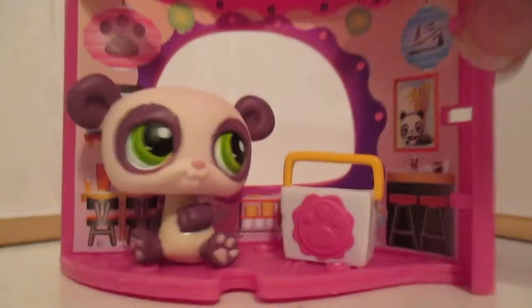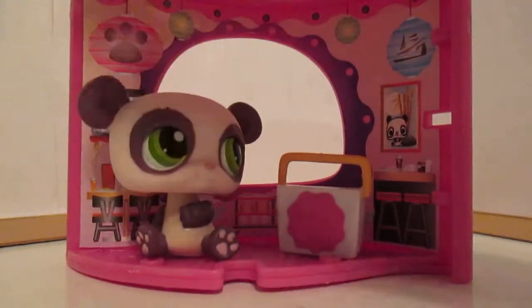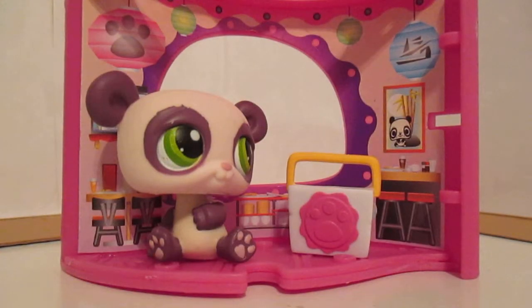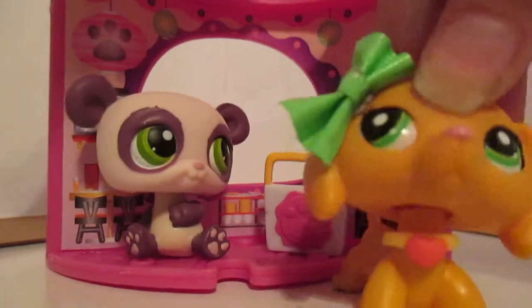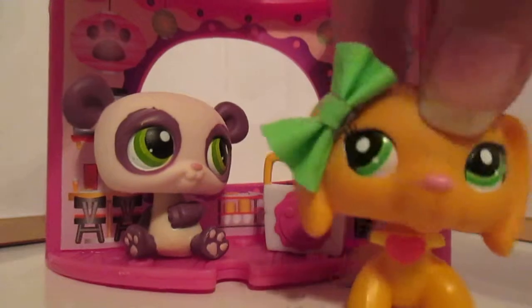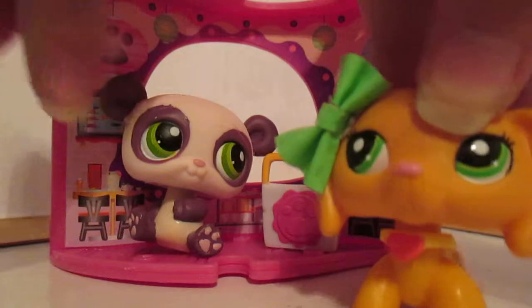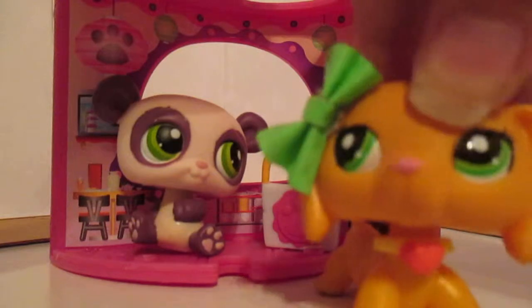So you can have several things to put your pets in — you can stack them, you can do anything. I think this is really cute. If you can find this on Amazon, I would totally get it because it is absolutely adorable. Anyways, I hope you enjoyed this review — bye guys, love y'all!